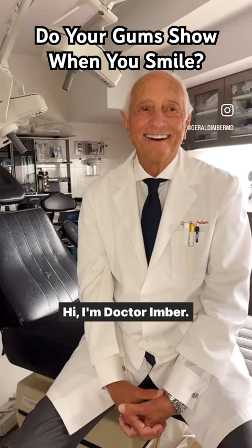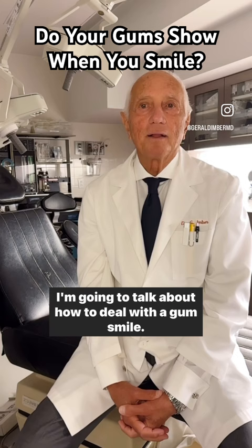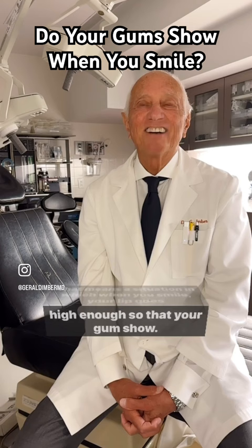Hi, I'm Dr. Imbert. I'm going to talk about how to deal with a gum smile. That means a situation in which when you smile, your lip goes high enough so that your gums show.